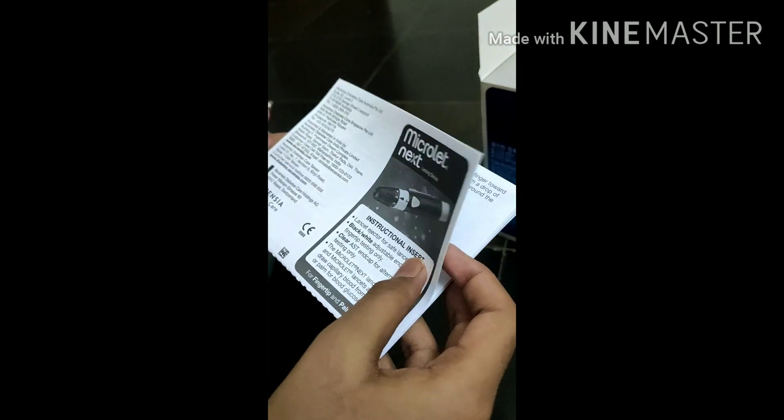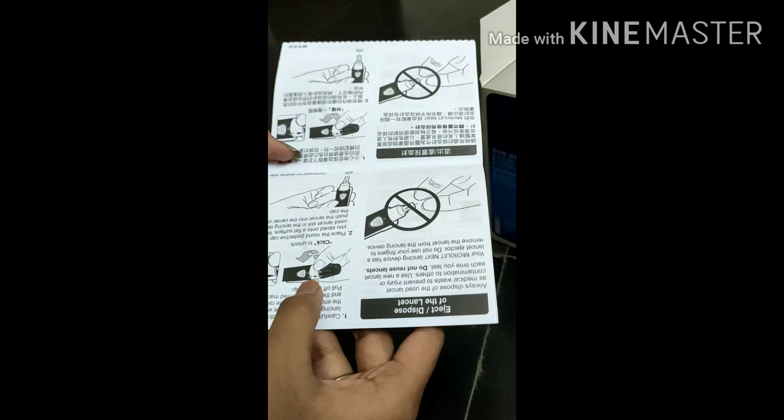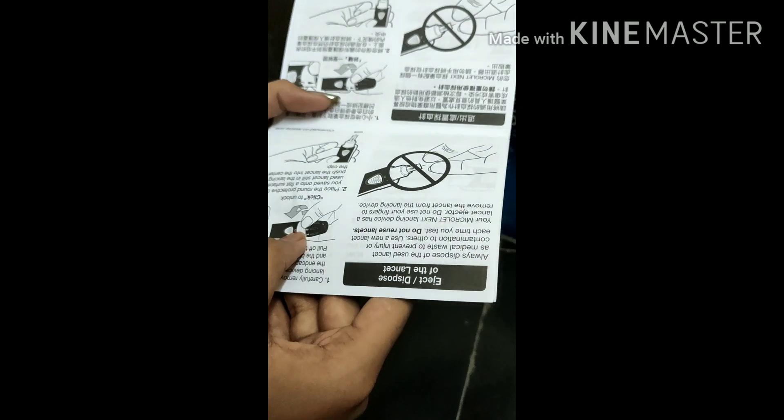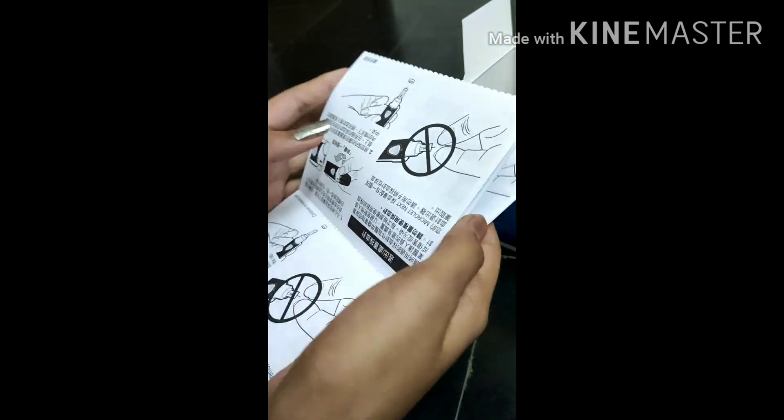Next is the lancing device. This is the lancing device we have inside the box. I will show you how that will work.